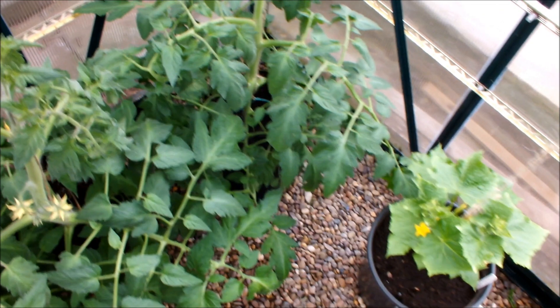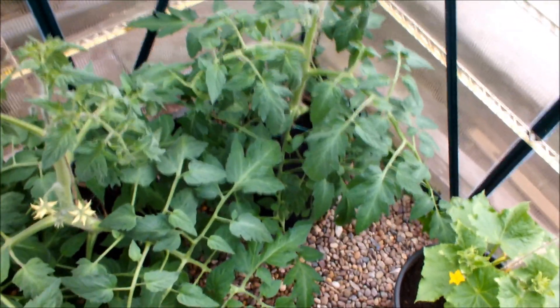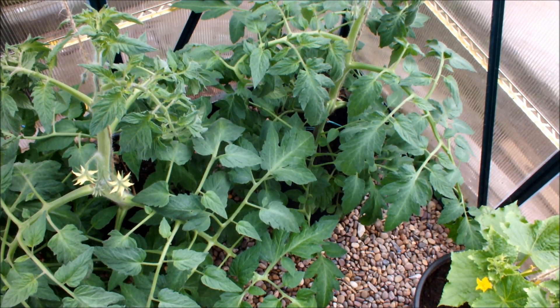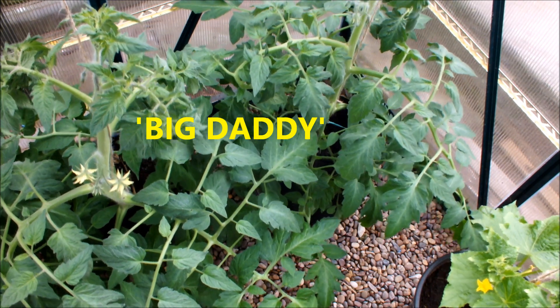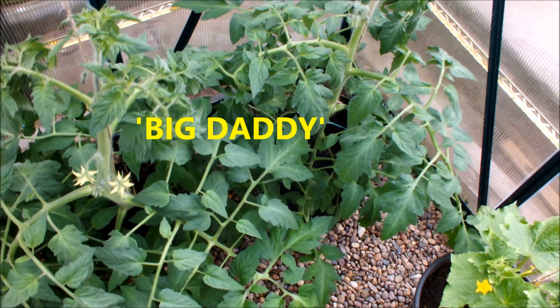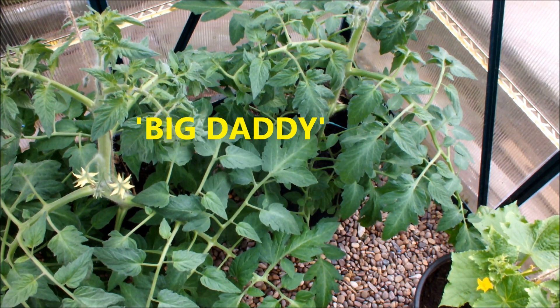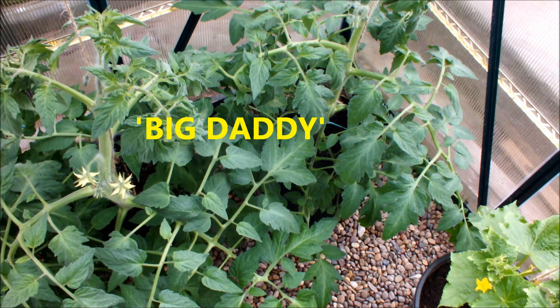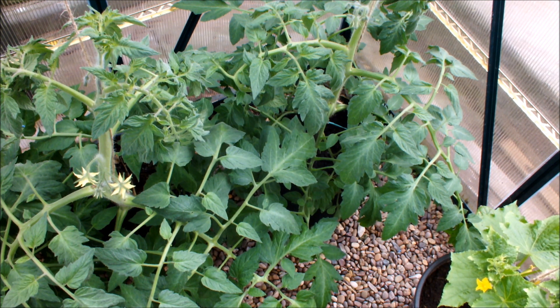Let's do this corner. We've got Big Daddy — I've never grown this tomato before. Big Daddy in the bag in the right corner, and Big Daddy in the bucket at the bottom left. I think Big Daddy in the bucket is doing the best of the two, but I'm happy with the pair of them — they're growing really well, nothing wrong with these tomatoes.